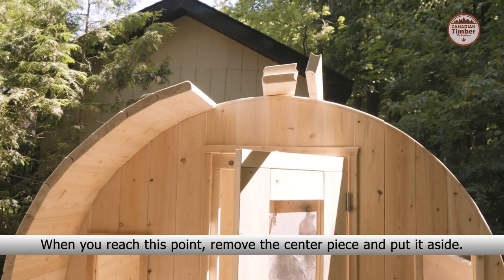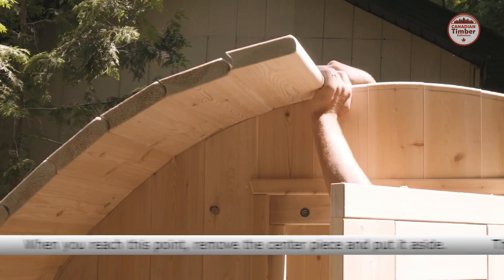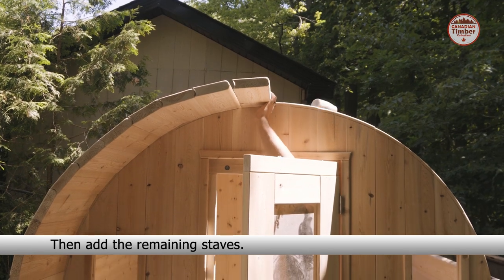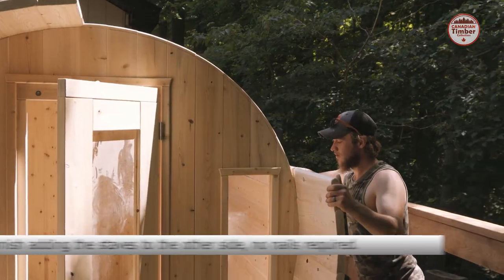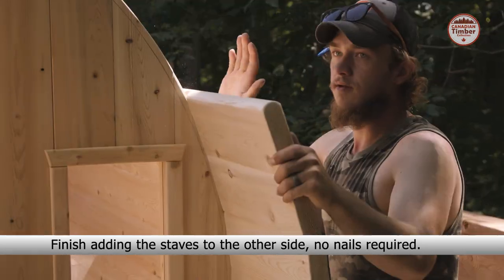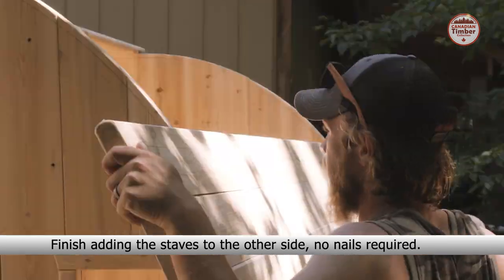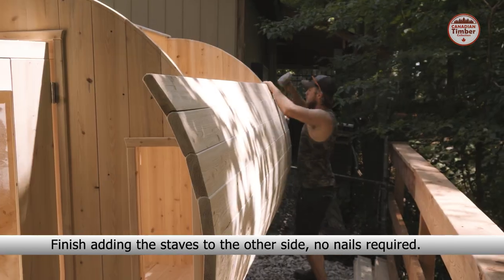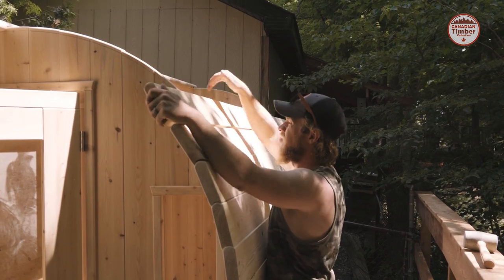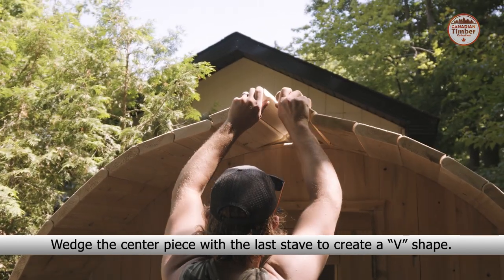When you reach this point, remove the center piece and put it aside. Then add the remaining staves. Finish adding the staves to the other side — no nails are required. Wedge the center piece with the last stave to create a V-shape.